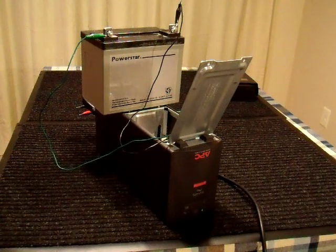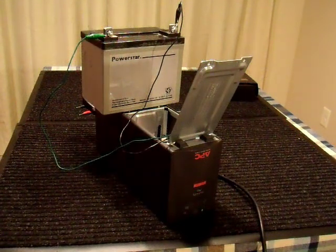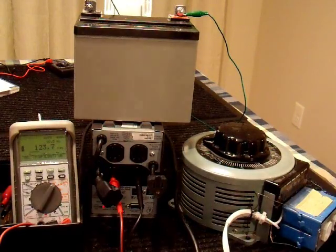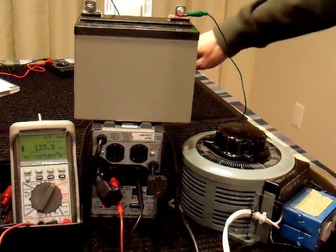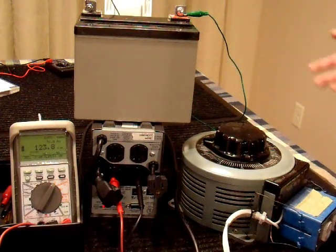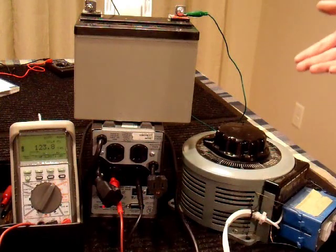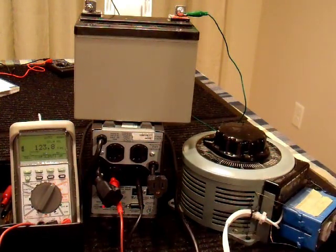One thing I'm curious about is the output. I'm going to hook up a multimeter and see what that looks like. This unit supposedly has a transformer in it, so if your wall power goes to a brownout — low voltage — it will boost it up without needing the battery. Similarly, if your wall power is too high, more than 120 volts, it will switch to a different winding on that transformer and make the output voltage correct again. So I'm going to test that feature.